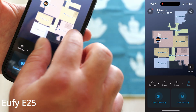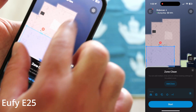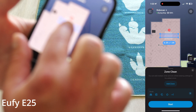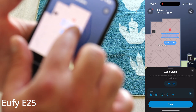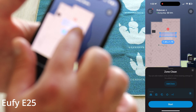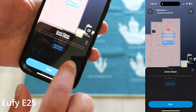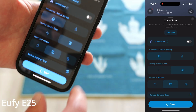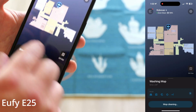Or you could do zone cleaning — basically select a zone on the map, resize it to whatever you want, say over the carpet, pick your options, and click start. It vacuum cleans itself, takes about a minute, and it starts cleaning. It goes through the carpet and the mop lifts up when it detects the rug.